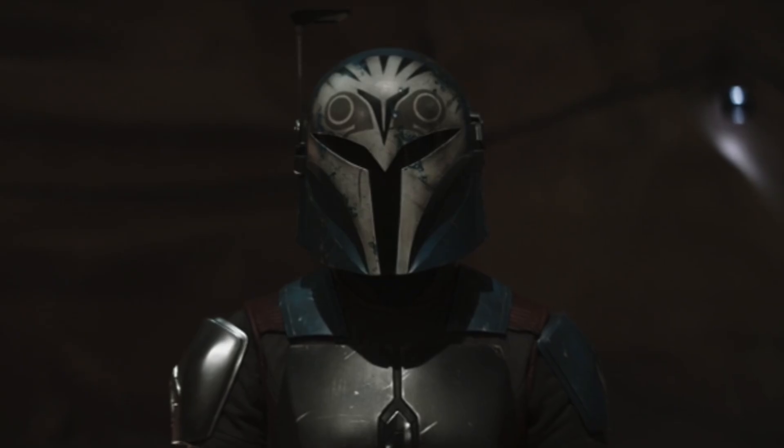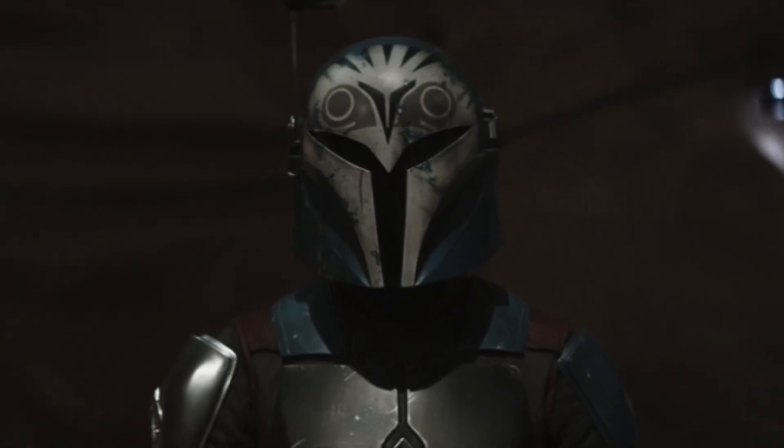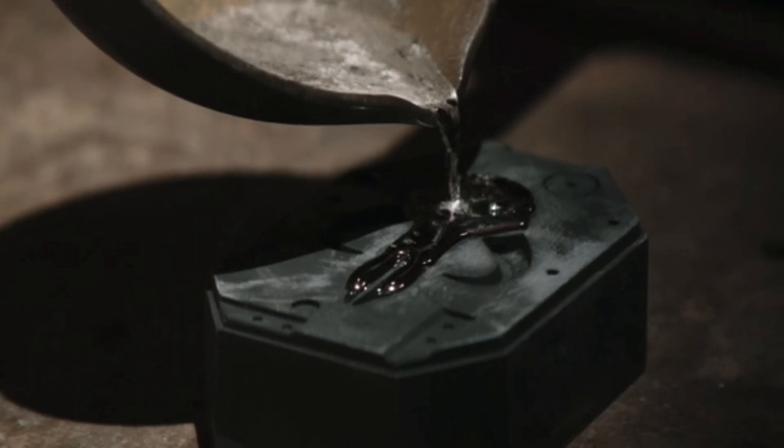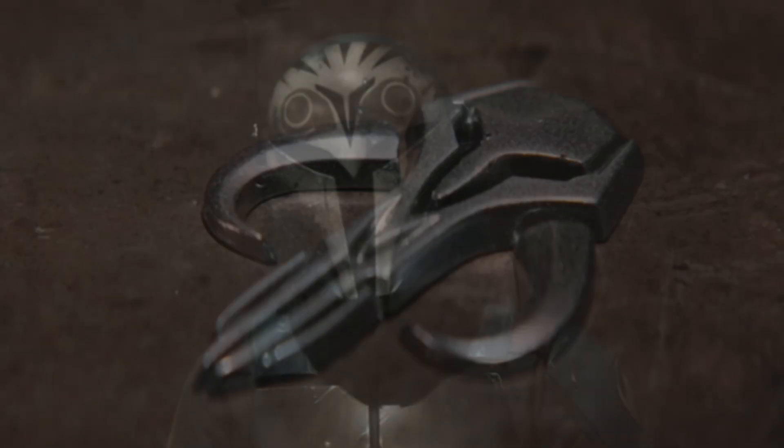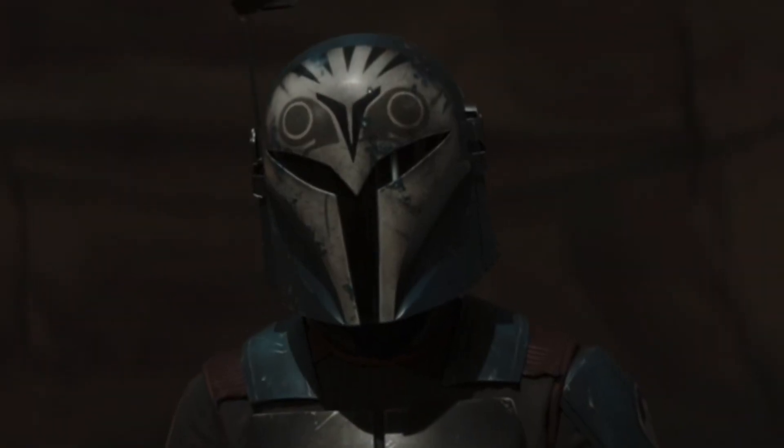This all stayed the same up until Mandalorian Season 3, when she gets the armorer to replace her right pauldron with the symbol of the Mythosaur. If you have seen Season 3 you would know why, but if you haven't, she did it because she saw a Mythosaur in the living waters on Mandalore.